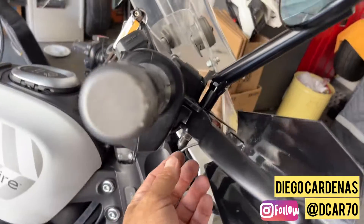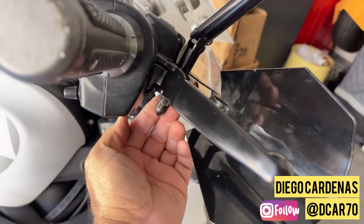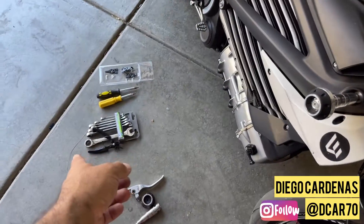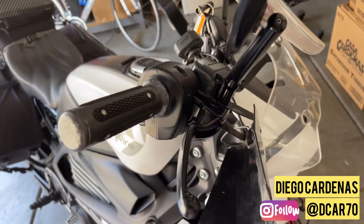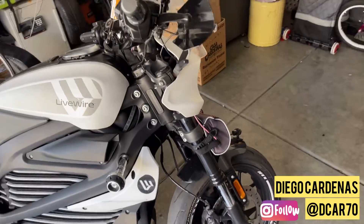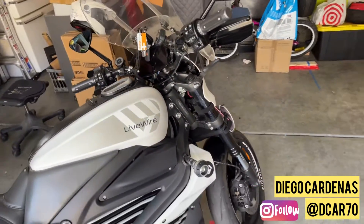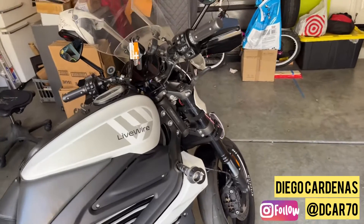I'd recommend marking your position — I marked mine right here so I knew exactly the angle and position of the assembly, just to be safe. Then put your mirror back on, whether upside down or right side up, and tighten it with your socket or ratchet set. What I just described in three or four minutes can be done in about 15 minutes with the right tools. It's a simple process.